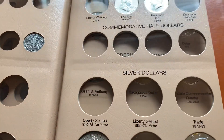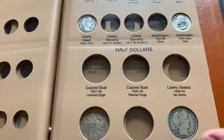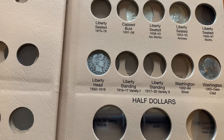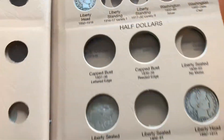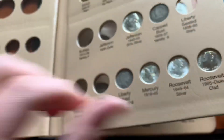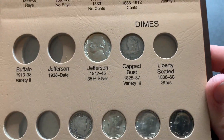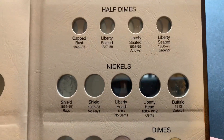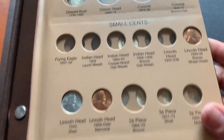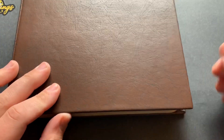Gaining on it guys, slowly but surely. What do you guys think of my pickups — did I get some good coins for this album? Let me know in the comments down below. If you like this video, smash that like button, leave a comment, and I encourage everybody to subscribe who's not currently subscribed to my channel. I keep on trying to put out great content for you guys. Jay Parker Silverstacker out.